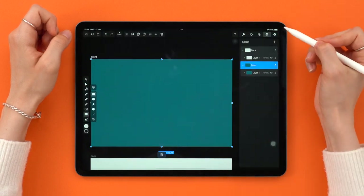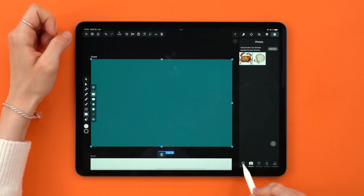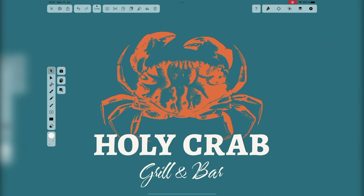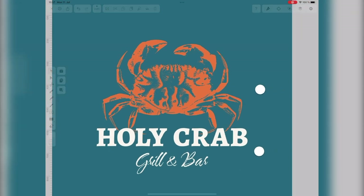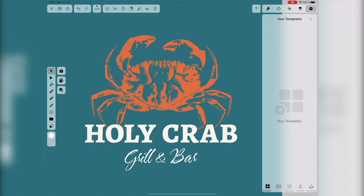For the front, we are going to pull out the logo we created in the last episode, so if you want to have it in your templates, be sure you watch our previous tutorial. To save your crop to the templates, it's super easy. All you need to do is make your selection, tap on plus and on this other plus. Now your crop is always ready to go.